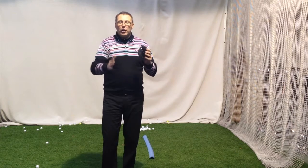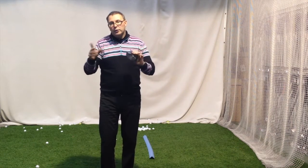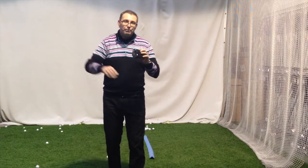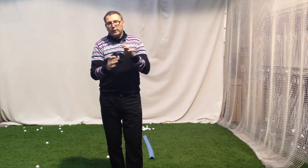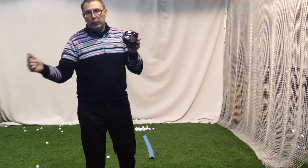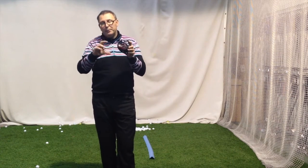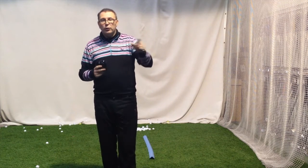Head, shaft, grip is still the priority order — or should I say loft, shaft, grip — but getting the head right is part of the key of the fit. So when you come in for a fit, getting the right head for you in terms of spin rate — let's use Callaway as an example. You've got an 815 and a Double Diamond with two black diamonds on the bottom. The Double Diamond's a bit taller, a bit less spinny, a bit blockier — that's going to spin less.